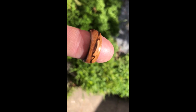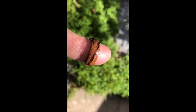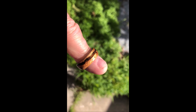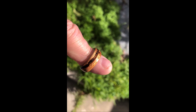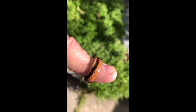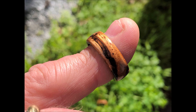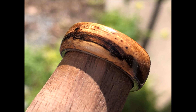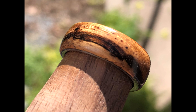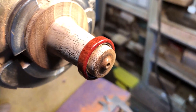It turned out really nice. It's got some beautiful fire in it and I think my wife's going to like it.